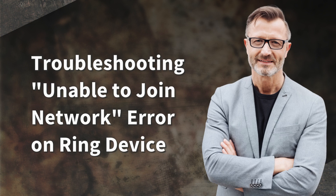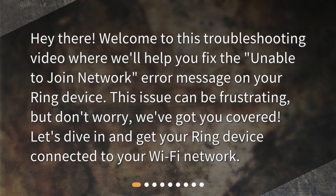Troubleshooting: unable to join network error on Ring device. Hey there! Welcome to this troubleshooting video where we'll help you fix the 'Unable to Join Network' error message on your Ring device. This issue can be frustrating, but don't worry, we've got you covered. Let's dive in and get your Ring device connected to your Wi-Fi network.